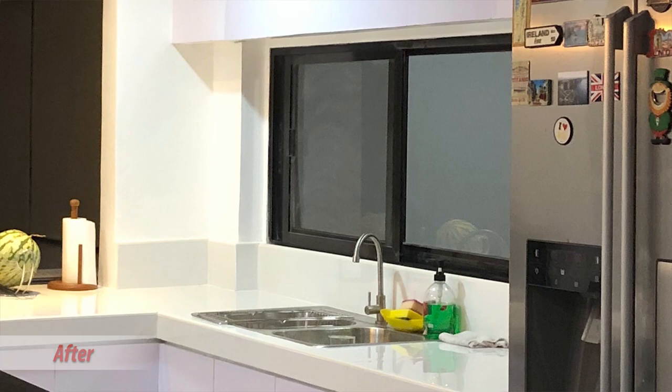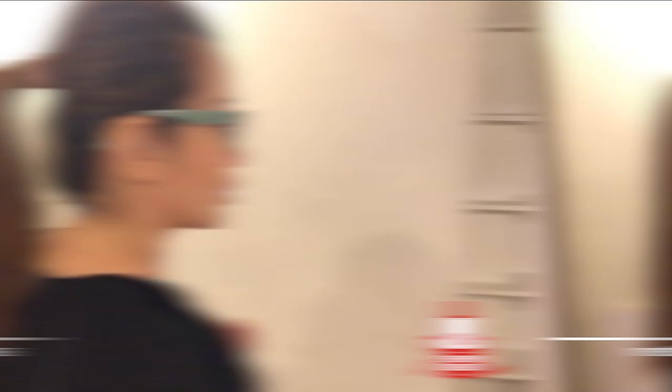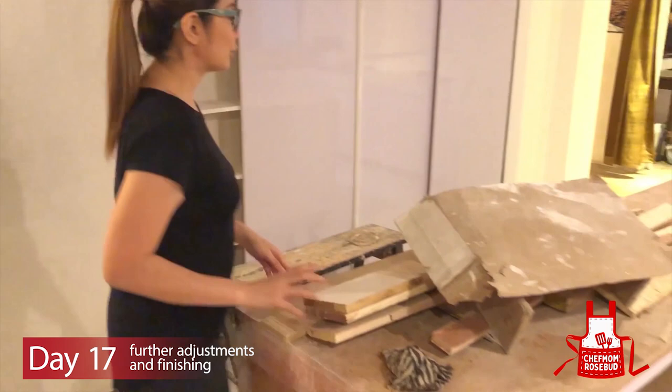Dyan ilalagay yung stove top, and minuksan nila ngayon yung ceiling kasi doon ilalabas yung exhaust. Medyo mas kompleto na yung tiles. Hindi pa pwedeng takaka doon sa may bandang papunta ng CR. Kanina, ang ginawa ng mga workers, in-adjust nila yung size nito because dumating na yung granite yesterday, and nung pagpatong nila, sadly, hindi kasya.